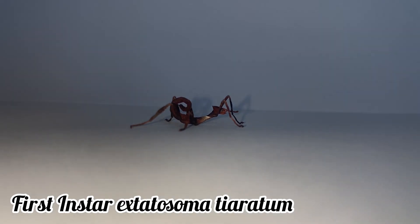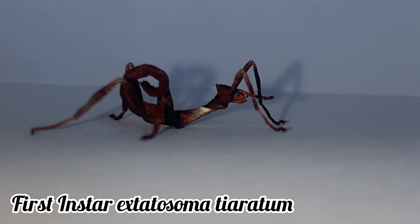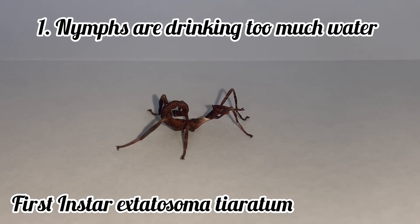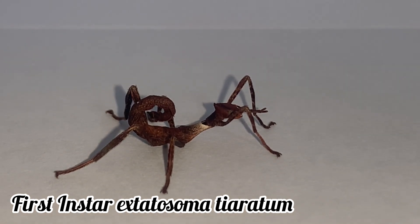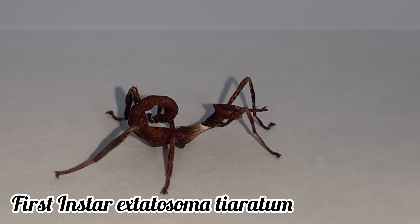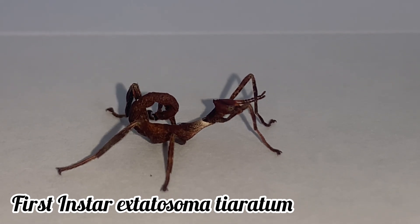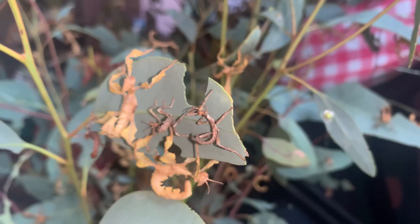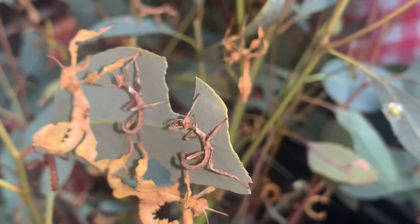The majority of stick insect deaths occur during the first instar level. This usually occurs because the insect is not getting enough nutrients to survive, for two main reasons. The first reason is that the nymphs are drinking too much water. First instar nymphs have a small stomach — if they drink water, sometimes they fill their little stomachs up and then don't have enough room to eat the leaves to gain nutrients. This eventually leaves the nymph malnourished, which can then lead to its death. Because of this, it is only recommended to mist first instar nymphs when it is really hot, since they will get all the water they need from the leaves that they eat.